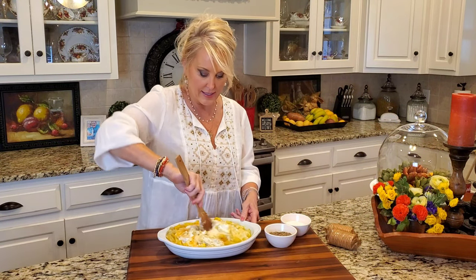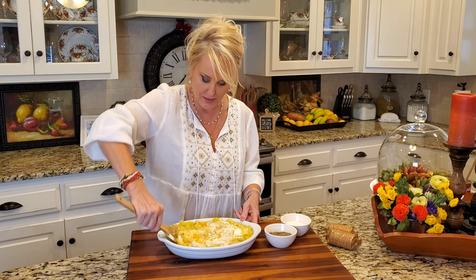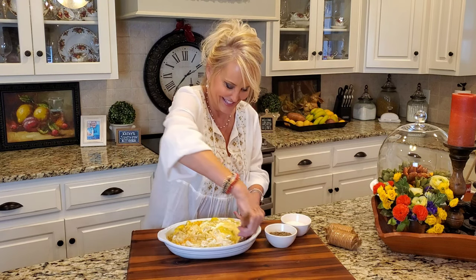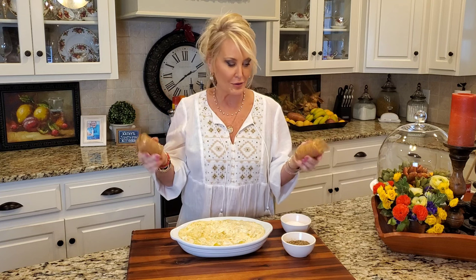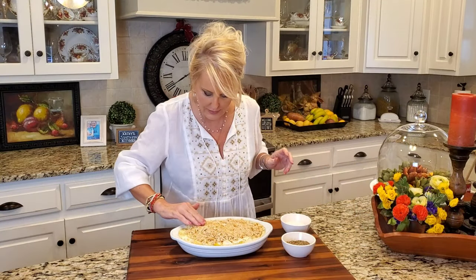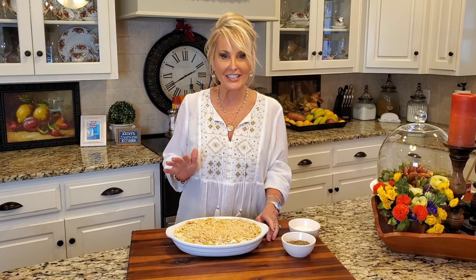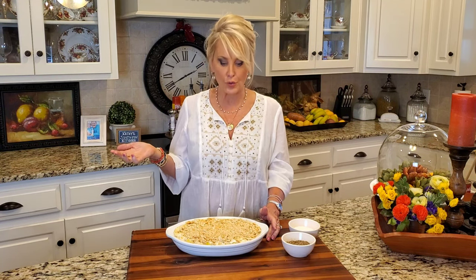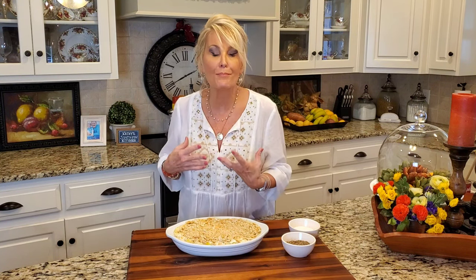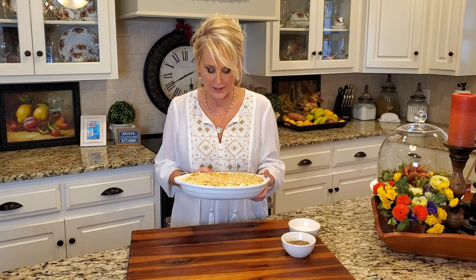I'm always looking for a shortcut and I'm doing this right in my casserole dish. Let's see if I can do it without making a mess — chances are that I can't. There we go, that looks just right. Now I'm topping this with Ritz crackers — I always buy the short stack, so I've got two short stacks and I'm going to crush these and put them right on top. Y'all, this is the perfect finishing touch for the squash casserole. This already looks delicious. I have my oven preheated to 350 degrees and this is going in for about 45 minutes — we just want it to be nice and bubbly in the center and golden brown.